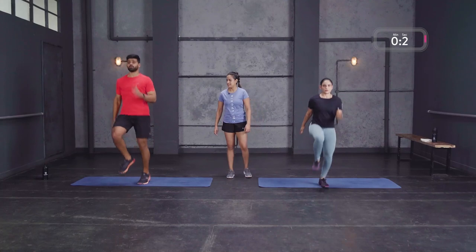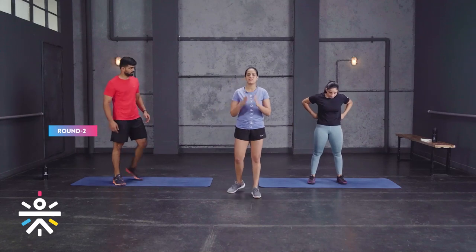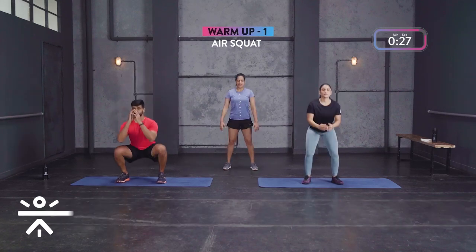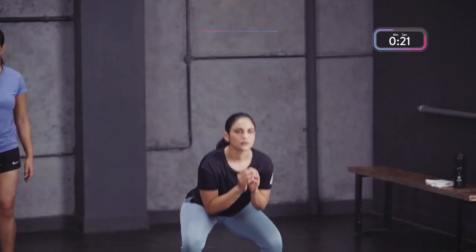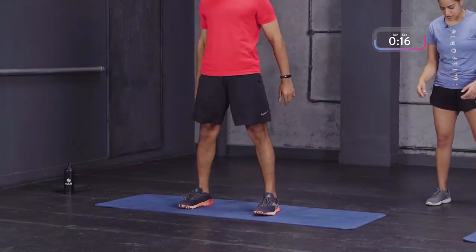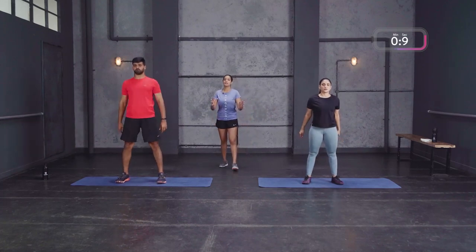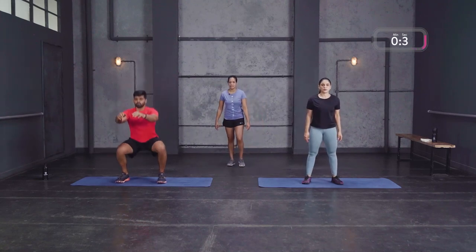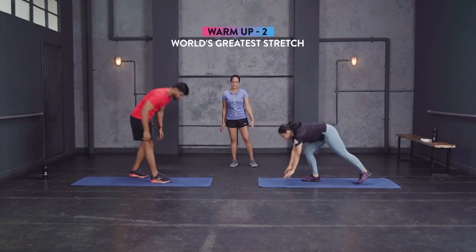One round done. We're moving into the second round — squats in three, two, one. Down and up, keep that chest up, back straight, push those hips back as you sit down. Feet comfortably apart, your knees track your toes. Scale down: if you're comfortable you can move into the squat a little deeper, otherwise stay in that half squat. Then we move on to the World's Greatest Stretch — get your legs out.